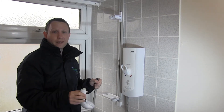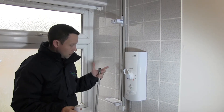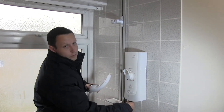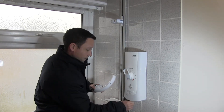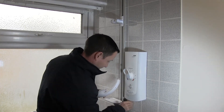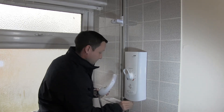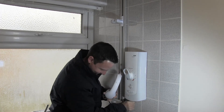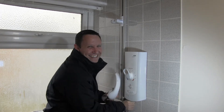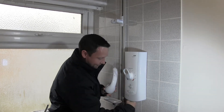If you want to replace the head and hose because they're getting scaled up and are not cleaning very easily, the hose also just unscrews from the bottom of the shower. It can take a little while sometimes if it's seized.